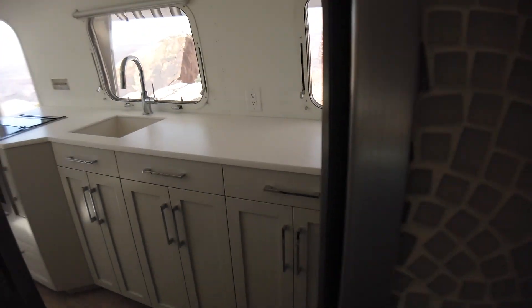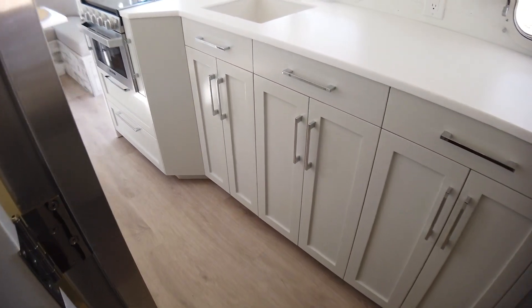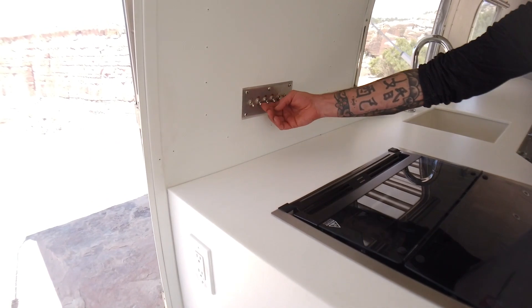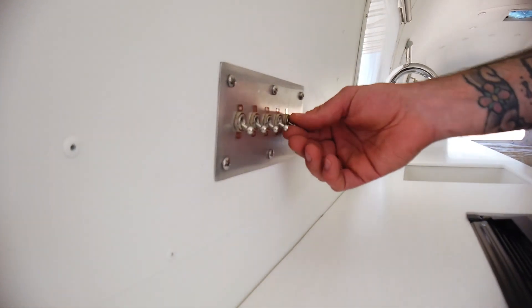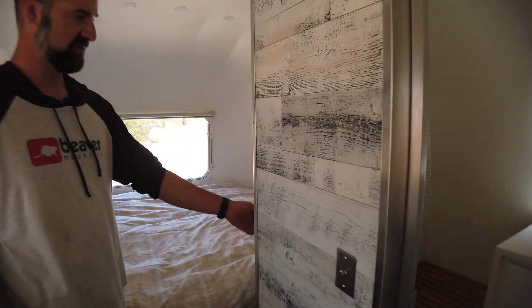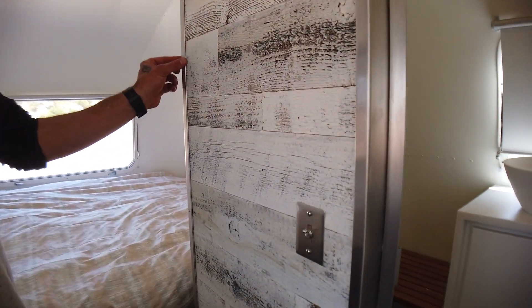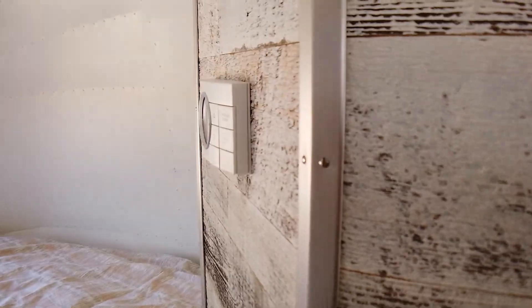Some of the other little Reparadise details that add to the overall finishing touches — much more than what you can pick up off a production line — are our switches throughout, all handmade in the shop. Our toggle switches, everything is on dimmers. Even our edging is cut in the shop with little details like flathead screws. Puck lighting throughout.